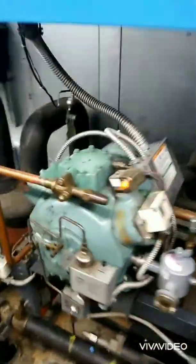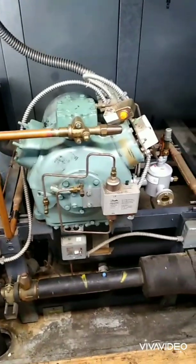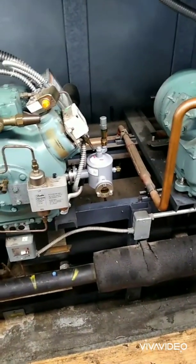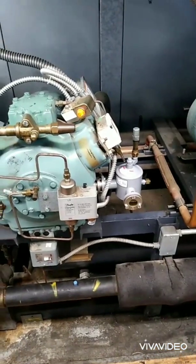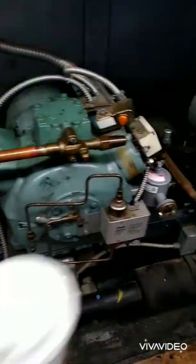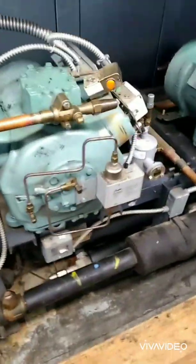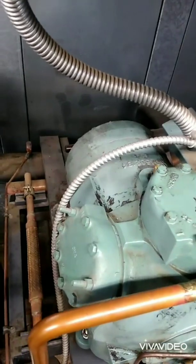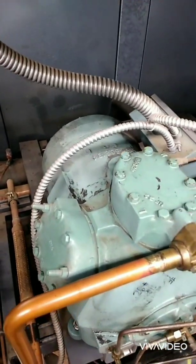I've been having oil issues with compressor 1 locking out. I checked the pump pressure — the compressor is good at the pump. I pumped down the compressor, and the valves did hold back.